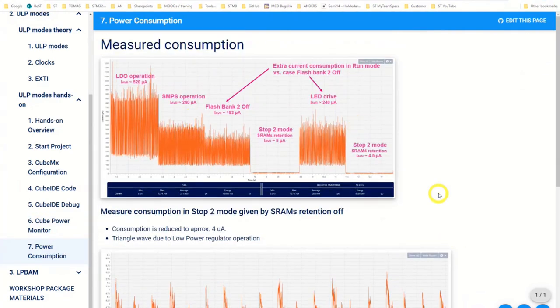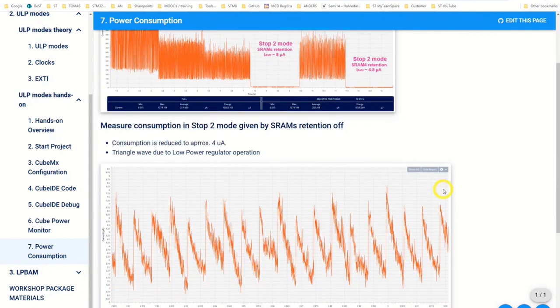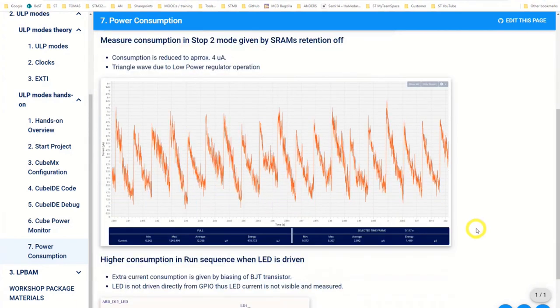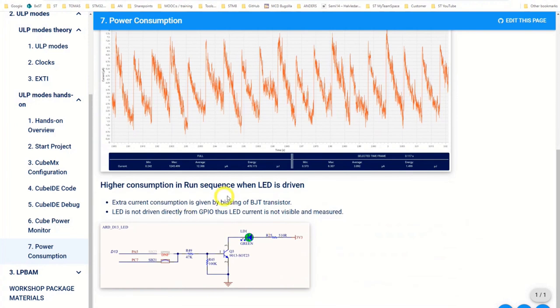We have the picture here showing another step — you can see it's a triangular waveform. That is due to the slow power regulator operation. And here you can also see about the LED I was talking about: it's only the current from the MCU driving the transistor. The LED current goes from the 3.3V supply, so it's not measured — we're measuring on the MCU side only.